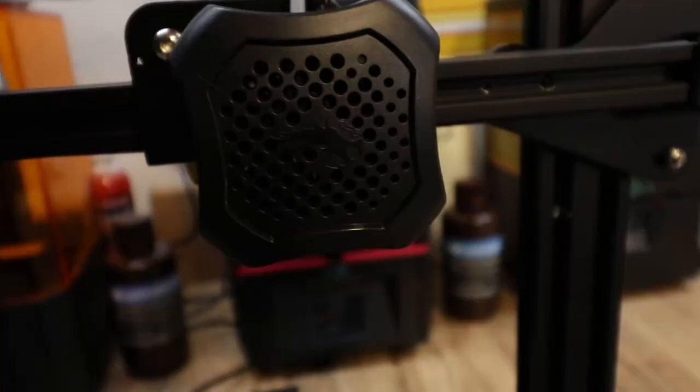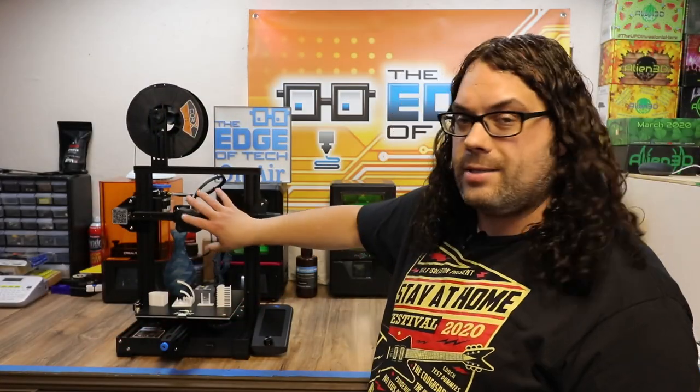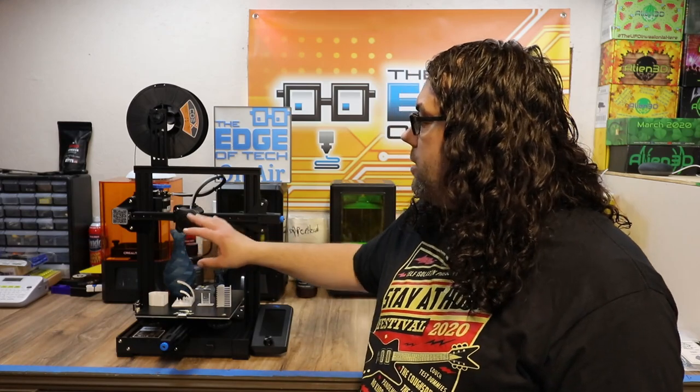The other thing to notice is there's a brand new hot-end design here. It looks a little bit harder to get into than the Creality Ender 3 Pro or the Ender 3 because it's encased. But if you check it out, there's a nice sock underneath, and everything is really clean on this hot end.